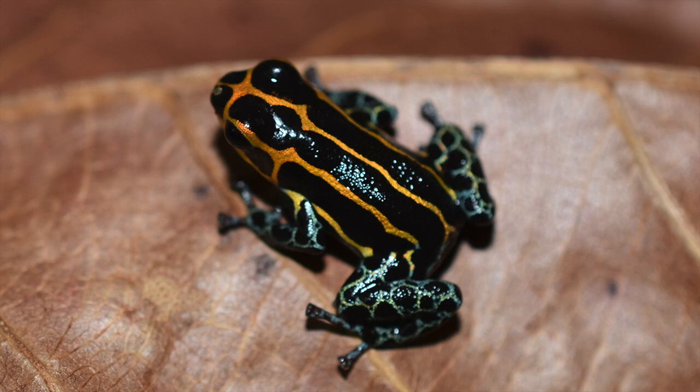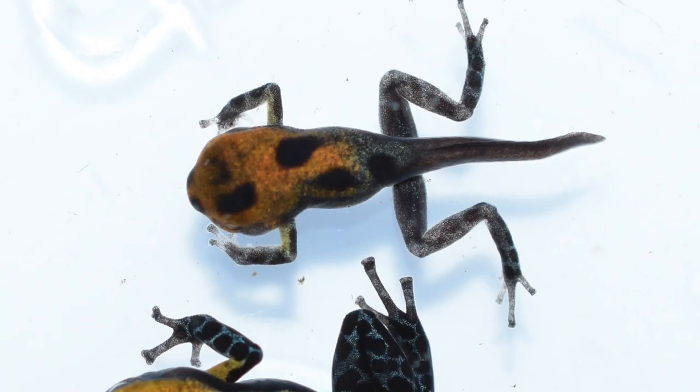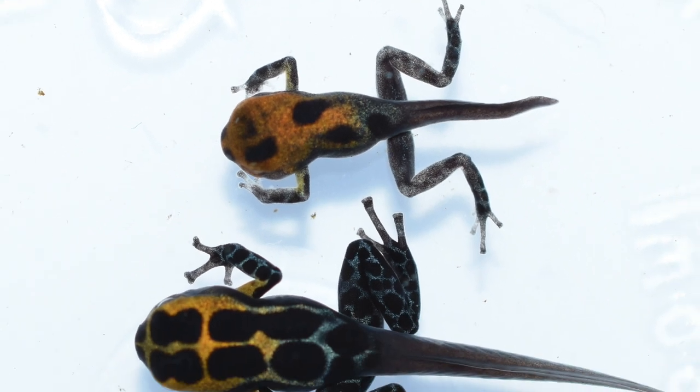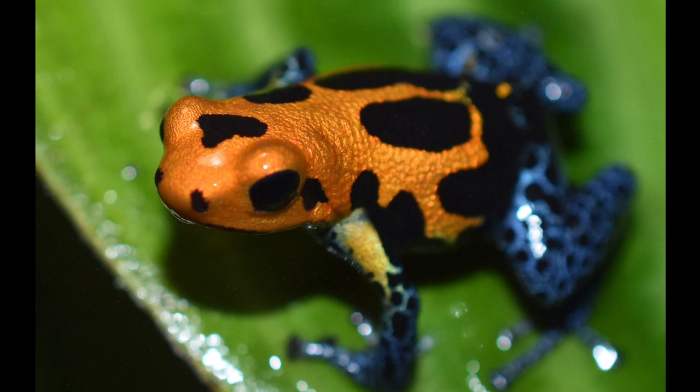There's the adult — really striking as adults. Here we've got a really small Ranitomeya imitator varadero, shown next to a more normal-sized froglet to show how tiny it was.